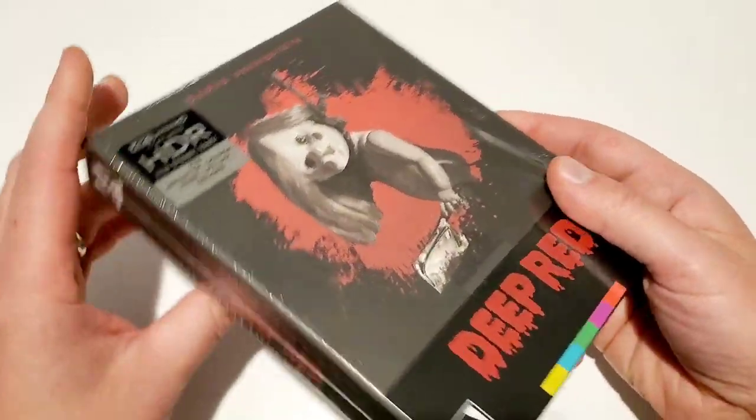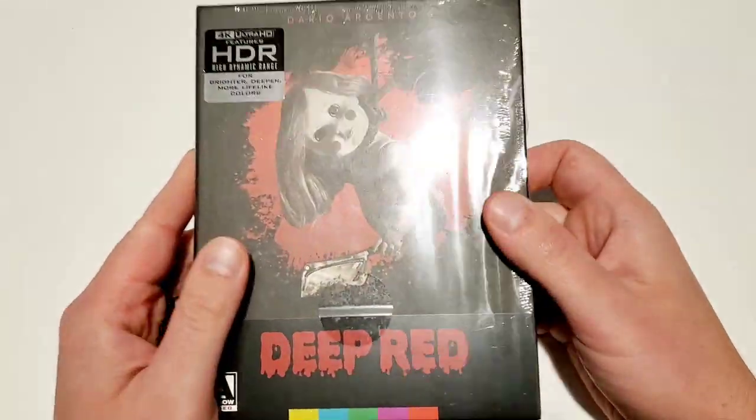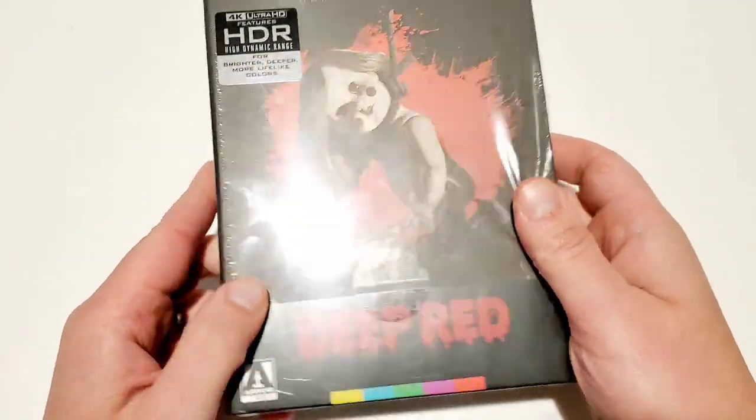Hey, what's up guys, and welcome back to the Mid-Level Media channel — your hub for everything physical media. I just received my 4K copy of Dario Argento's Deep Red and I'm super excited. I'm going to unbox this for you real quick at the table, then watch it, then come back and give my thoughts on the movie, the transfer, and all that good stuff. This is Deep Red from Arrow Video, and I want to thank MVD Entertainment for sending this to me.